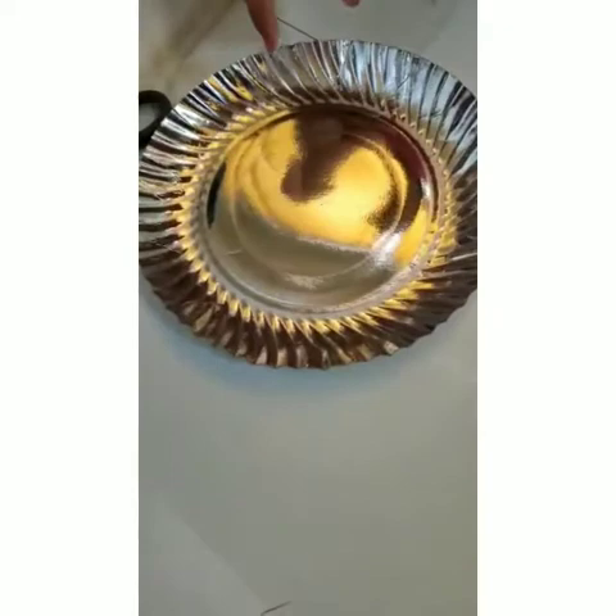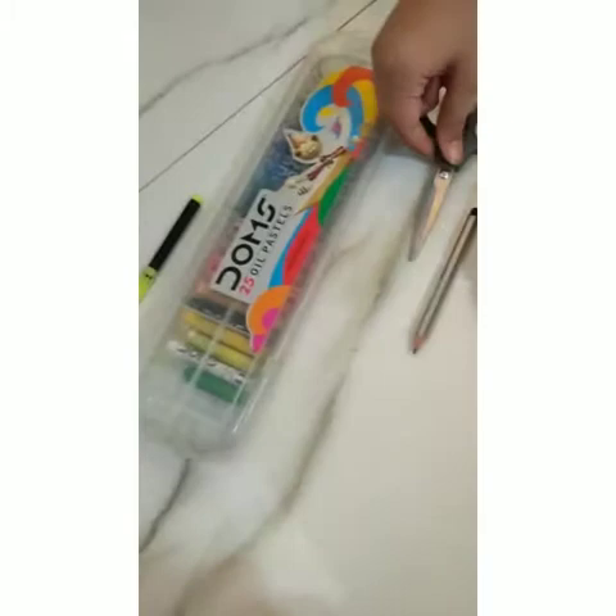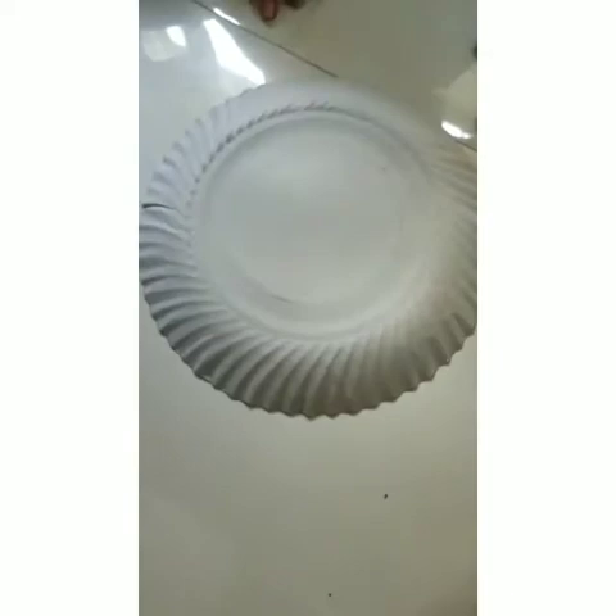Required things are a bottle of glue, a paper plate, a pencil, a pair of scissors, crayons and a black sketch pen.